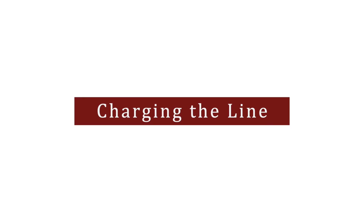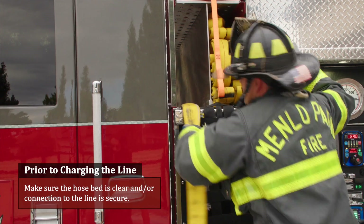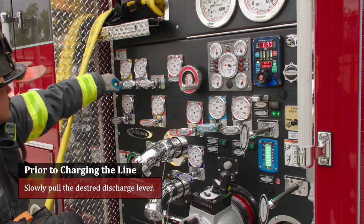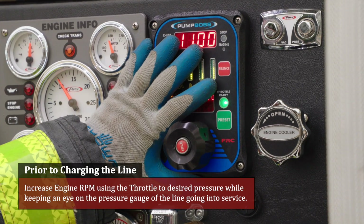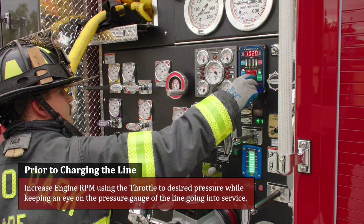Charging the line: make sure the bed is clear and connections to the line are secure. Ensure the pump boss is in pressure mode. Slowly pull the desired discharge lever. Increase engine RPMs using the throttle to the desired pressure while keeping an eye on the pressure gauge of the line going into service.